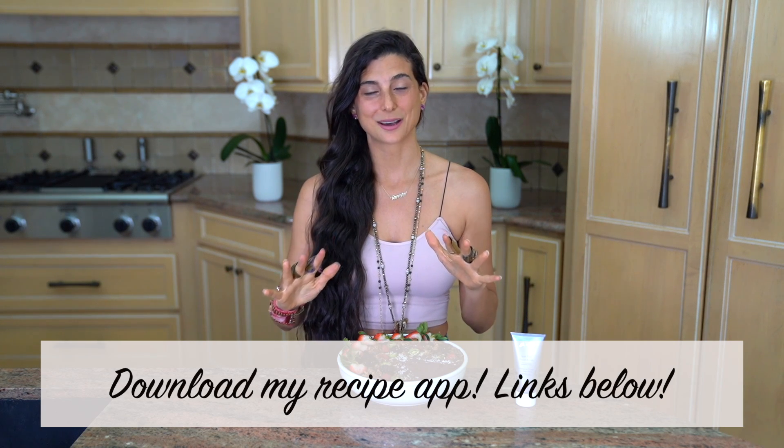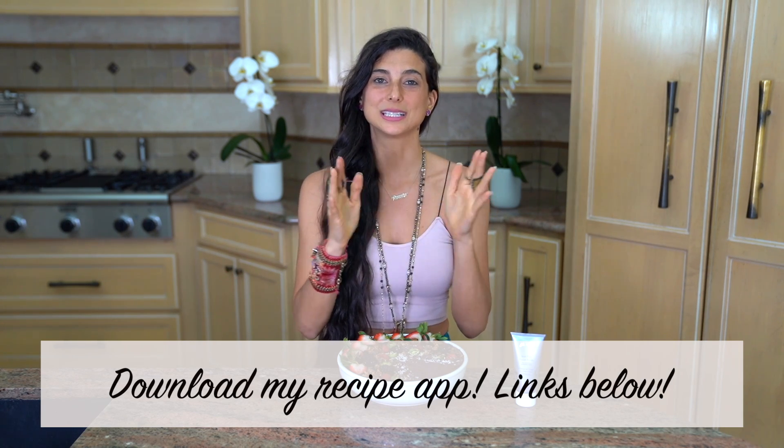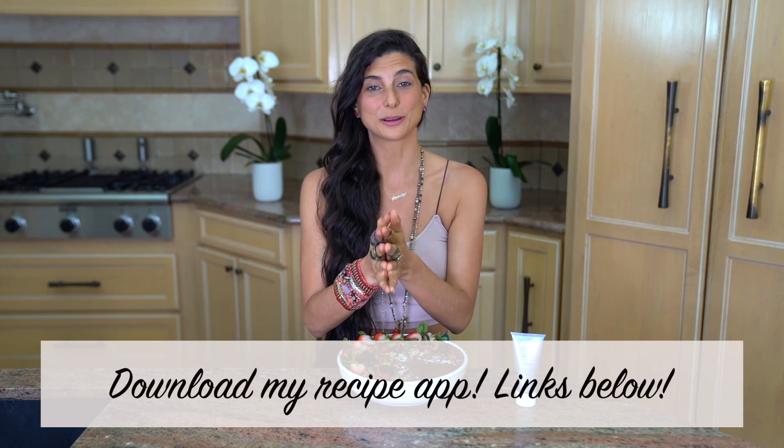If you haven't already, click the subscribe button because there's only more epicness to come. And if you guys want the exact ingredients for this recipe, don't forget you can download my Fully Raw app, which is available on iTunes and Google Play. All of the information you need is in the links below. I hope you've enjoyed this video and I can't wait to see you all in my next one. Sending you all the hugs of my love. Bye!